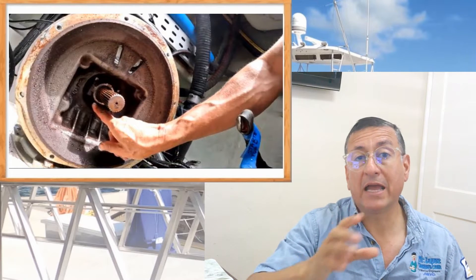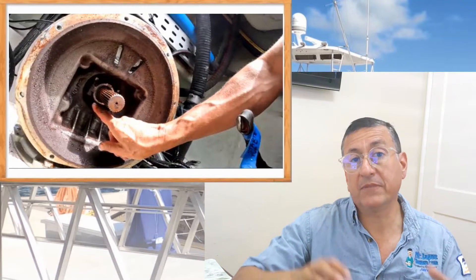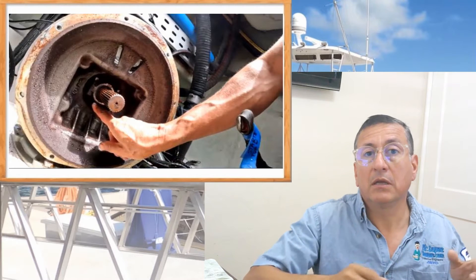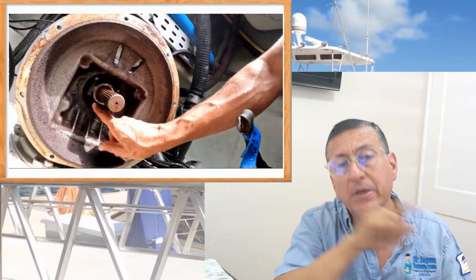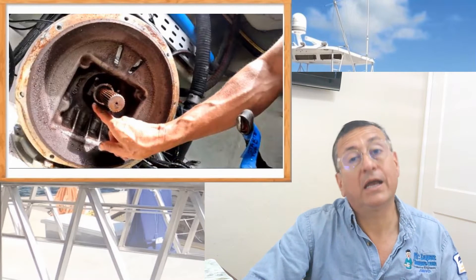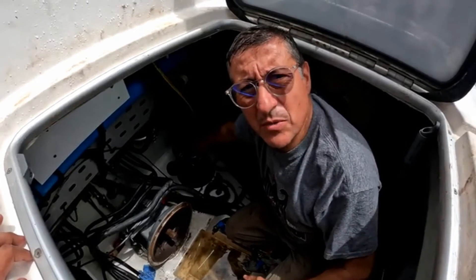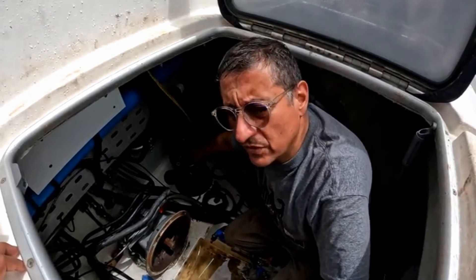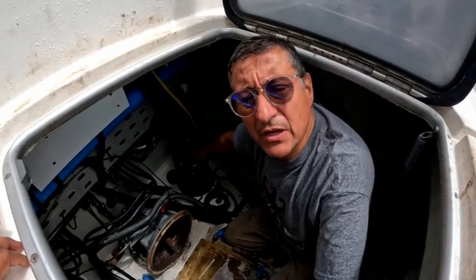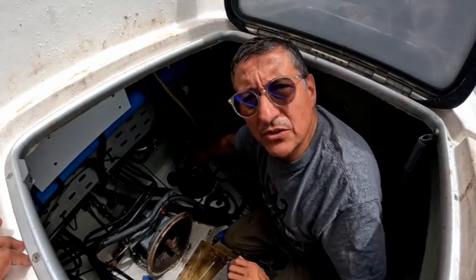In this particular example I removed a Yanmar three-cylinder in a Leopard 44 catamaran. It's a sail drive. When I removed the engine I checked the sail drive and I checked the seal on the main shaft of the sail drive — it was in good condition. In some cases the leak is on that seal and you need to replace that specific seal. In this particular case, we removed the Yanmar three-cylinder because of a lot of oil leaks, and we found that the leaks were from the rear seal of the crankshaft and a little from the front seal as well. I also checked the sail drive because in some cases that main shaft seal is leaking, but in this case it was in good condition.